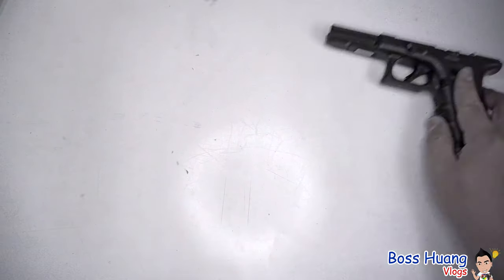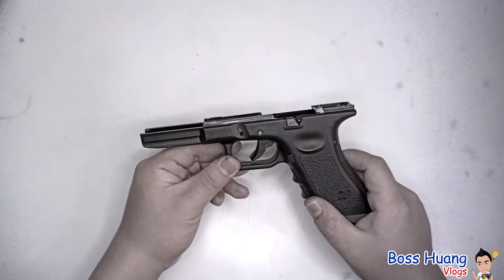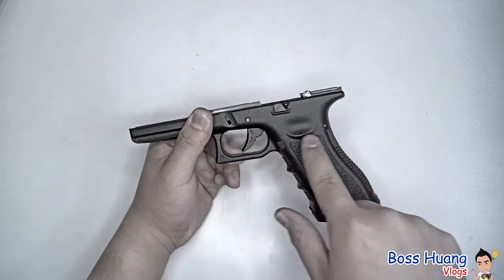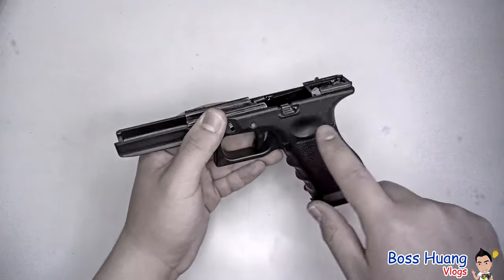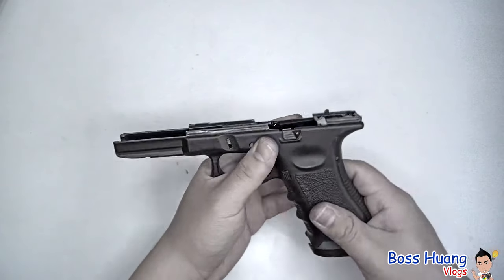Part three: we'll be talking about how to disassemble the lower body. First, let's take this pin and this pin out. These pins are what's keeping the slide lock, the trigger, and the trigger mechanism housing in place.